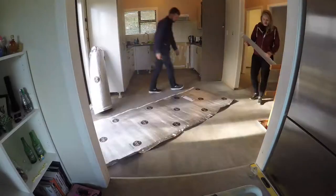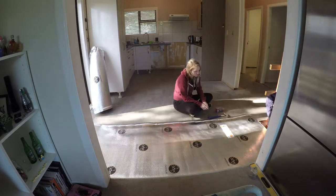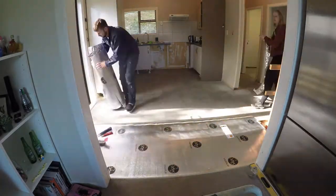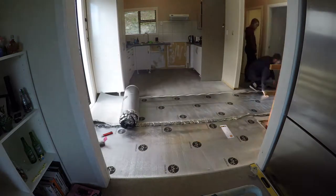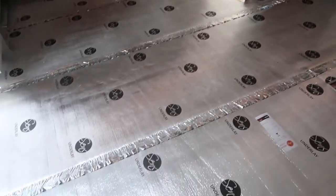Let's start the DIY. It's just gone one o'clock and we have just finished putting down all of the underlay on the floor, so we're just having a quick lunch break and then we can start actually laying the floor.